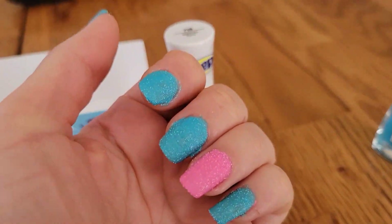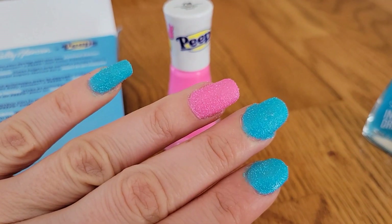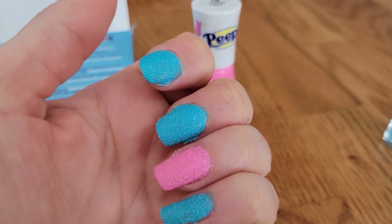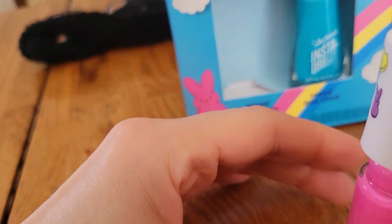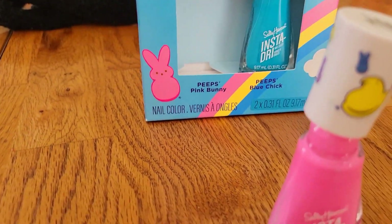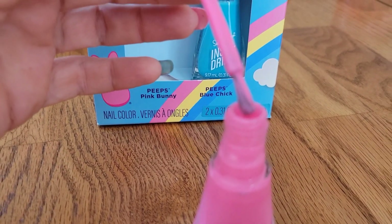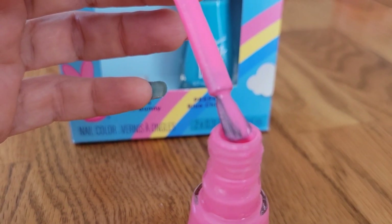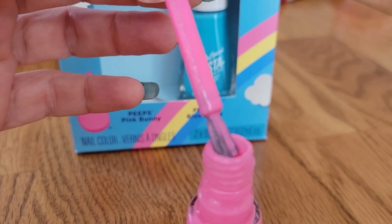This was one coat, and this was two coats. It looks kind of pretty. What's interesting is this is just a straight liquid polish — there's nothing, no particles in here or anything — and yet it dries sugary. That's why I was so surprised.